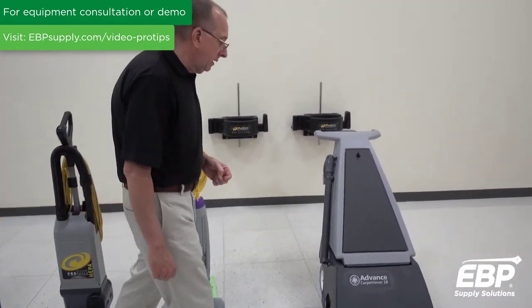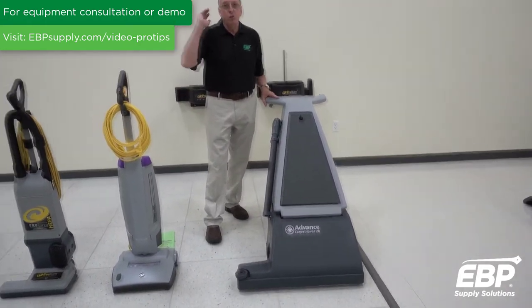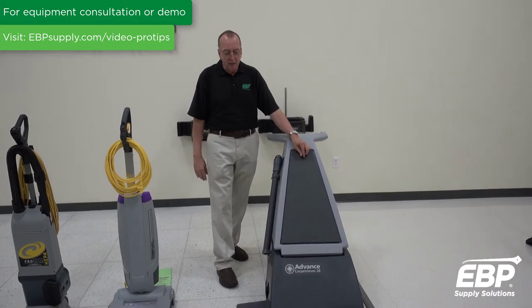The final machine we're going to show you is actually a 20-inch wide-area vacuum. It has two vac motors, and if you have a huge space — a hotel with long hallways, ballrooms, something like that — you need a wide-area vacuum to clean.